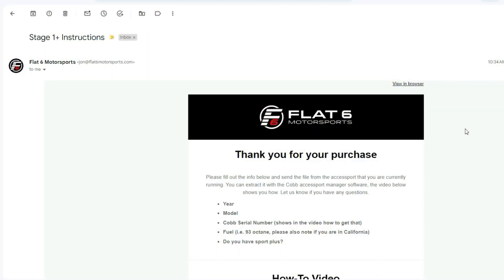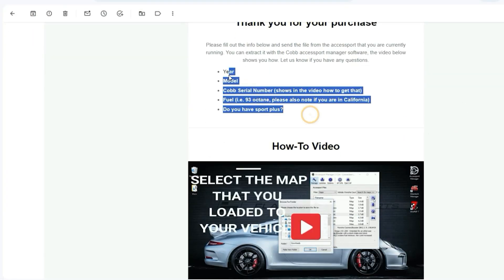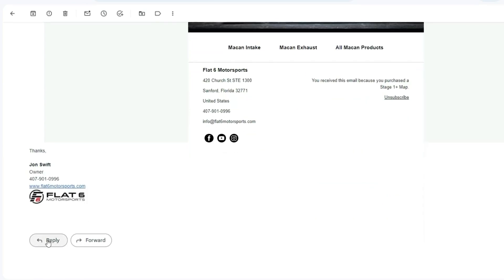Now back at our computer, all we're going to do is plug the Cobb into the provided USB cable and we will launch the Cobb Access Manager software. You'll receive an email from us with the instructions. What we're going to do is just copy and paste this information into an email.